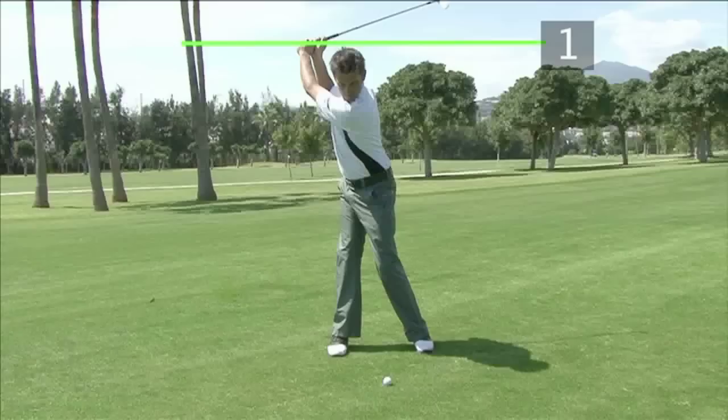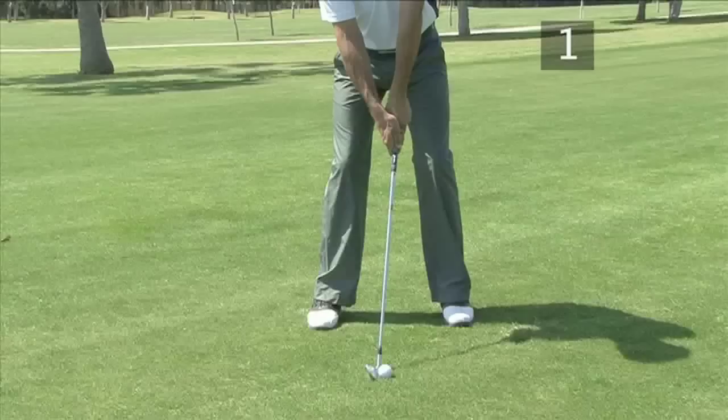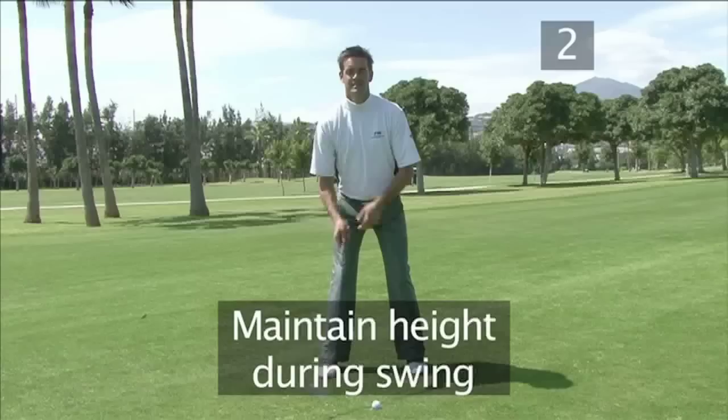During the swing, your body should stay at the same height from the set-up position right through to the top of the backswing. This ensures that you swing the club down through the ball, making the ball fly from the loft of the club.